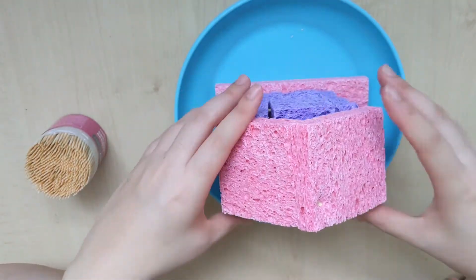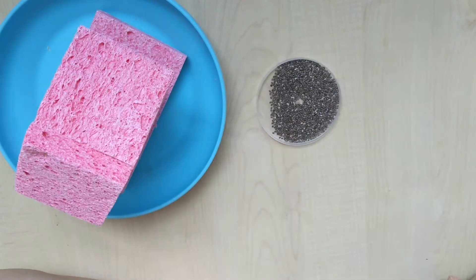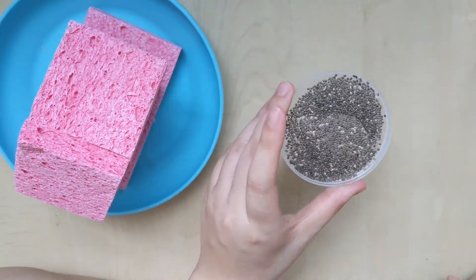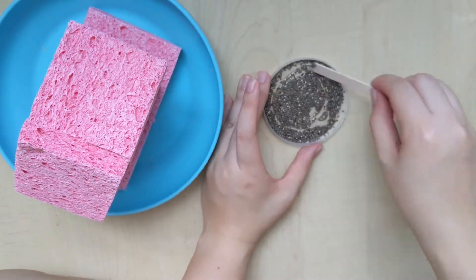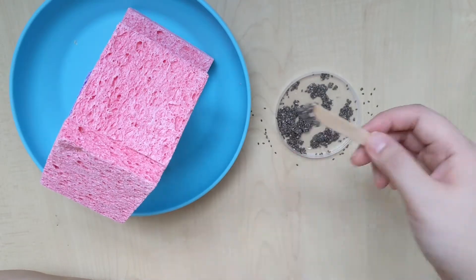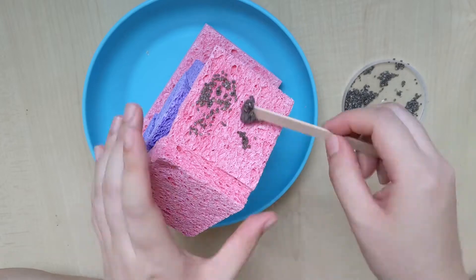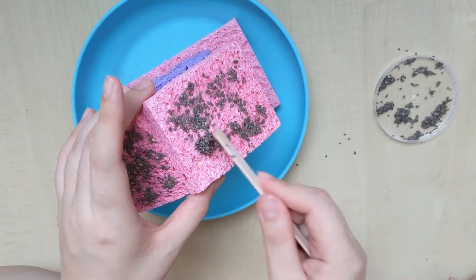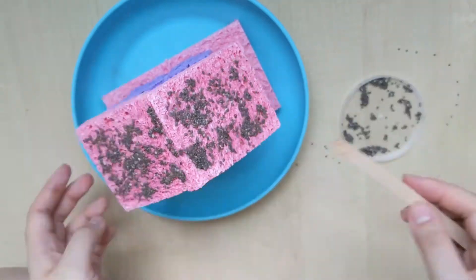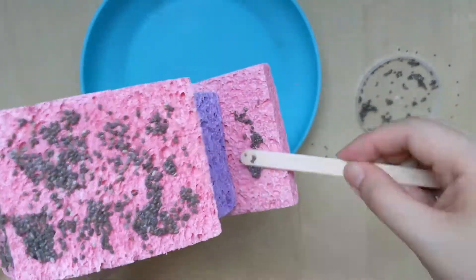You can attach the bottom of the house to the roof with more toothpicks. Now you can get the seeds and put a bit of water in it, and give it a stir with a popsicle stick to make a seed slurry. Once you are done mixing your seed slurry, you can smear it on the roof of the house with the popsicle stick. You can put some on the bottom of the house as well.